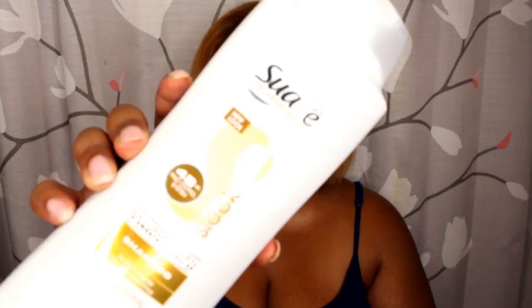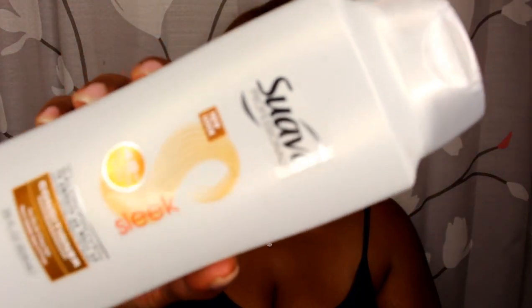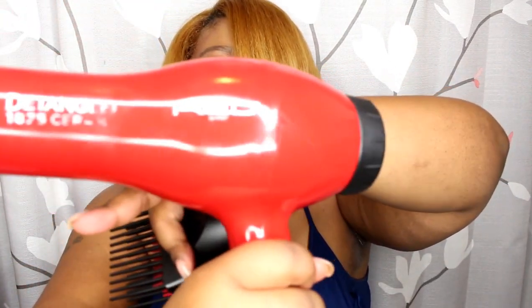Prior to straightening my hair, I shampooed and deep conditioned. I used the drugstore brand Suave Professional Sleek shampoo — you can get it at CVS, Walgreens, Walmart, anywhere. I also used the Sleek conditioner, left it in my hair for about two hours under a plastic cap, then rinsed with cool water. Then I used a ceramic comb attachment on my blow dryer — the Detangler 1875 Red by Kiss.